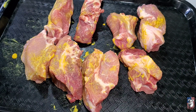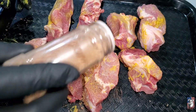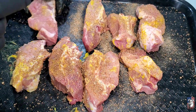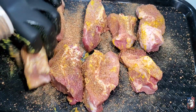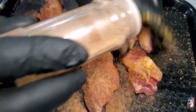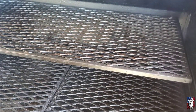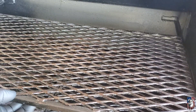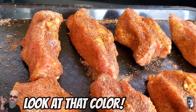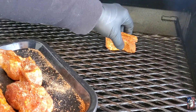I'll leave the links to them down below in the description. Just want to get these a nice dusting, get all the sides covered up. I'll get these finished up and I'll meet you out at the Yoda. We've got the Yoda running at about 280 right now. I'm going to do a little bit of upper deck cooking. I did let that sweat in for about 10 minutes. The rub's looking nice and glistening. Let's get those right on.